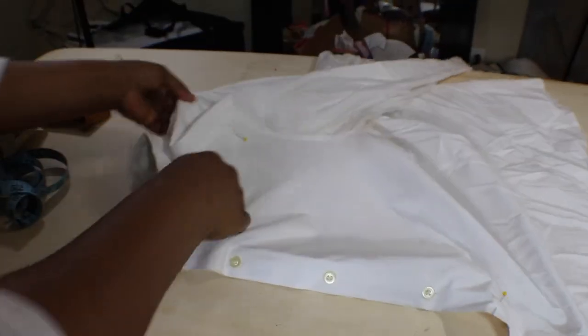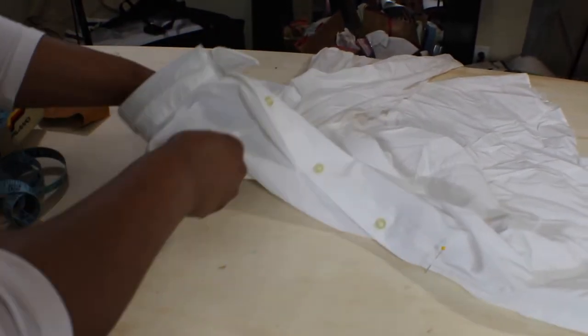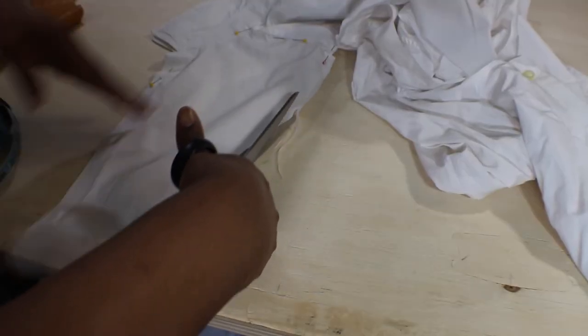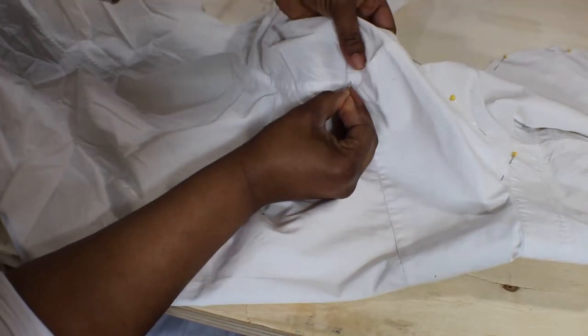The best way to get an accurate measurement so that everything is identical on both sides is to cut them together. I opened up the shirt, pinned everything, put a pin at my shoulder for the back, and then cut right along that line.